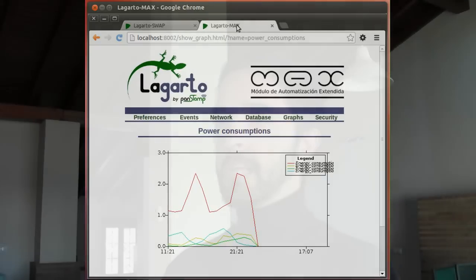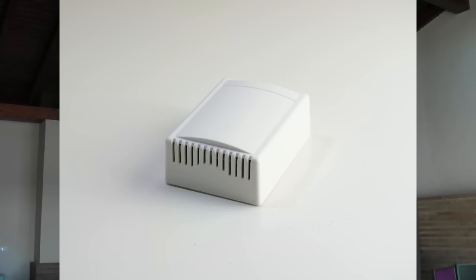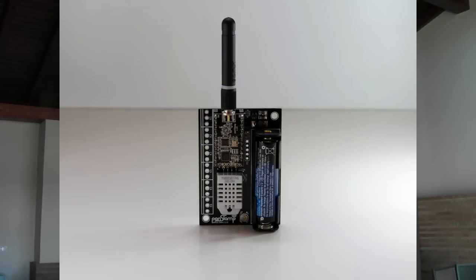With FunStamp we are talking about 2 or 3 months for a new development and a few weeks for a network deployment. FunStamp wireless modules were designed to be used in third-party electronics, but we also provide a full set of sensors and control boards to be used in final applications.